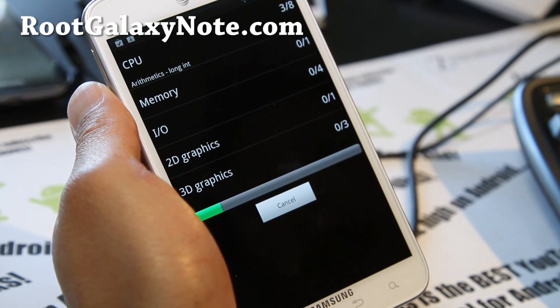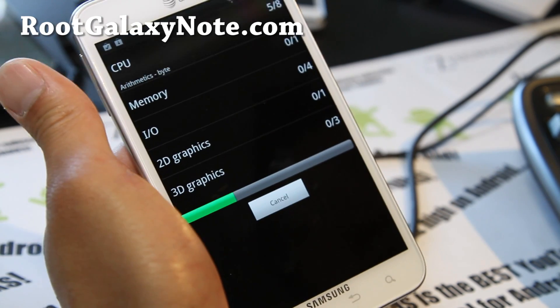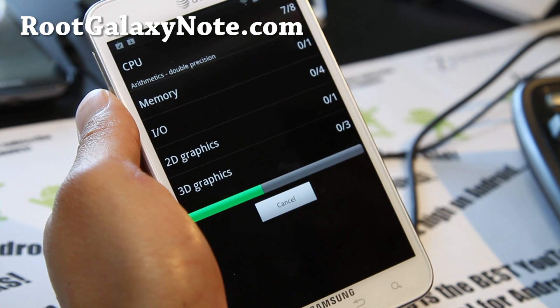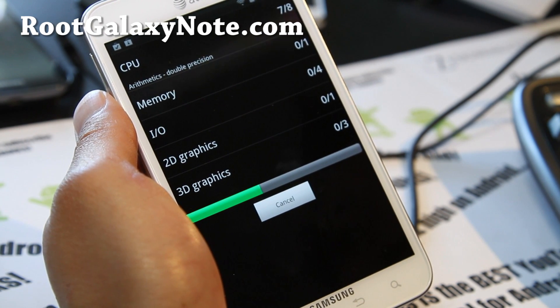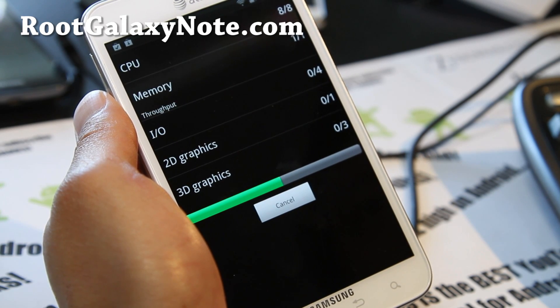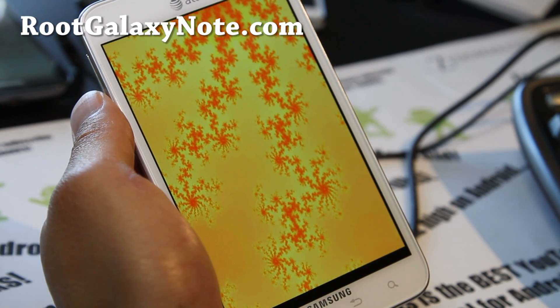You can even mess with the voltages, not on this Galaxy Note — I think the unlocked version you can do it. So I might try to tweak the voltages next on my other Galaxy Note and see how fast it can go, comparing it to the Galaxy Nexus or Galaxy Note.